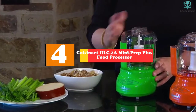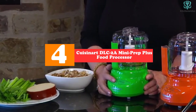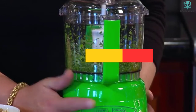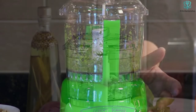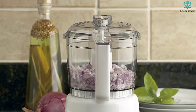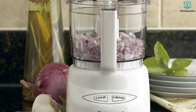Moving on at number 4, we have the Cuisinart DLC-2A Mini Prep Plus Food Processor. This mini food processor won't knead dough like a big food processor can, but it will make quick work of chopping everything from apples to nuts to zucchini. It can also blend small amounts of food into purees or emulsify your salad dressing.